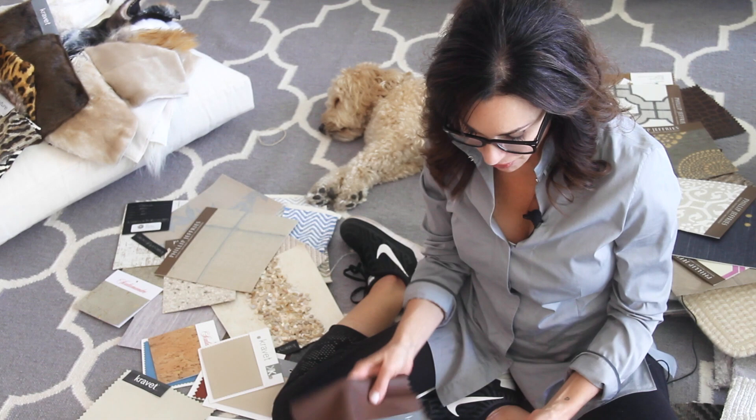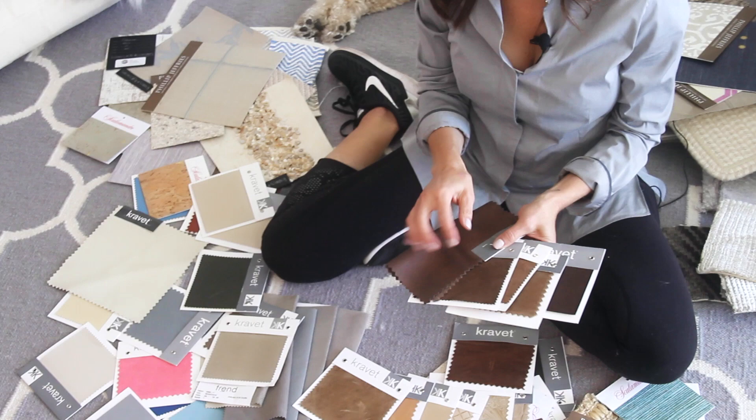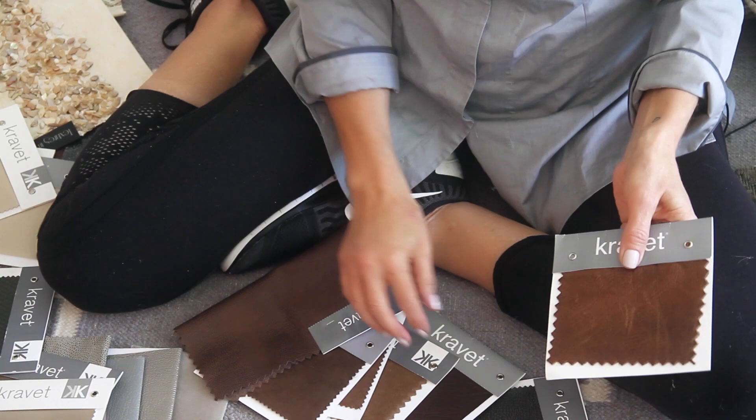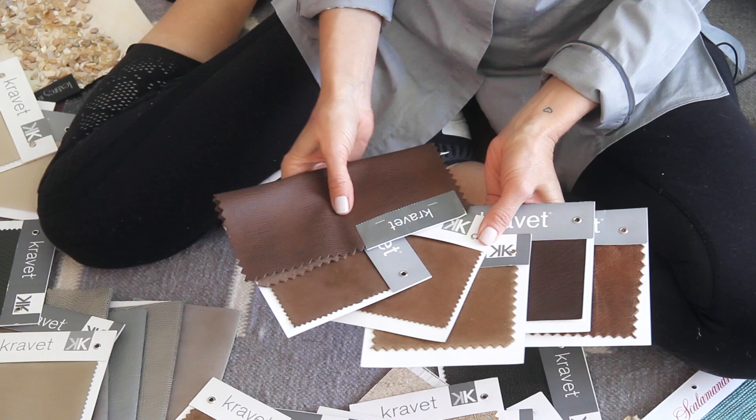Just to show you that even me, a trained eye sometimes, I have to really check to make sure if it's faux or real. Here is a real leather — you can always tell by scratching it, and also the smell and everything. But if you scratch a real leather, you see the imprint. Faux leathers you don't. All of these are faux — all different varieties of faux.